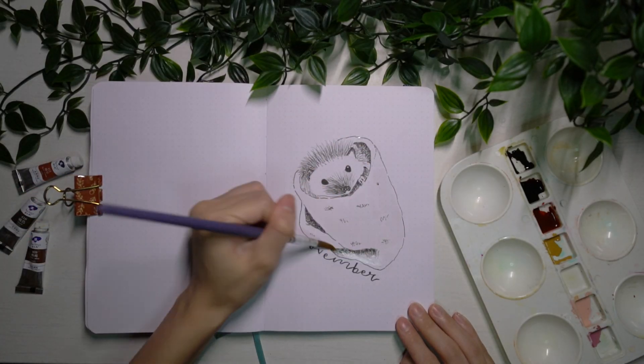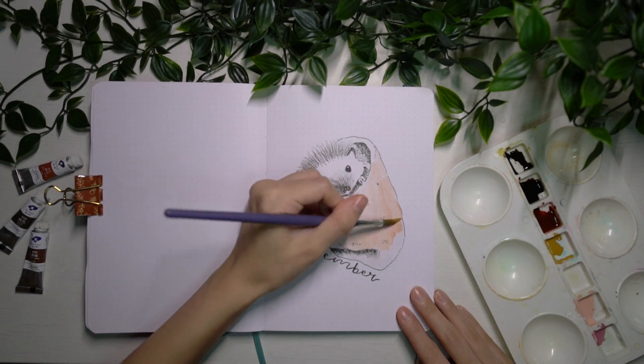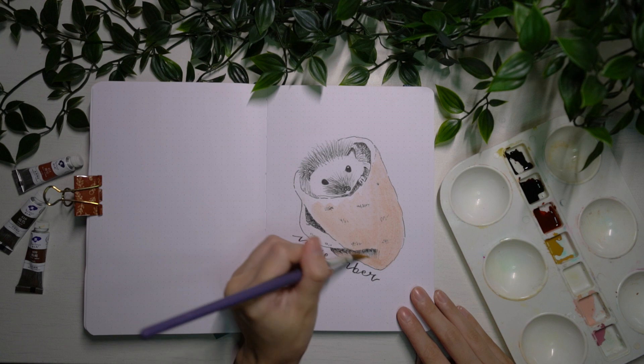What I really did was incorporate a wet-on-wet technique. This allows for the pink to be even lighter and for the colors to spread better as well.